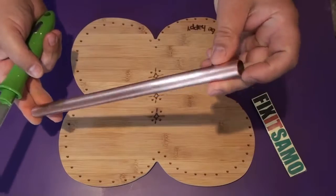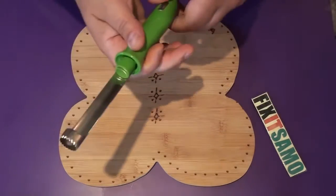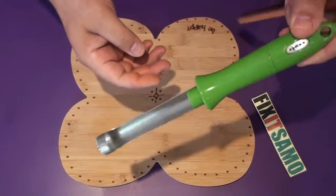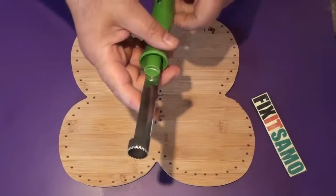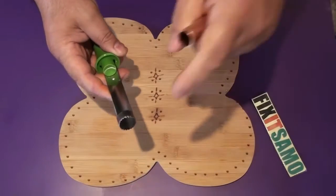I'm going to be using my copper tube that I made for an earlier project. You can also use this tool over here, but the hole is very big, so that's why I'm going to be using this instead of that one.